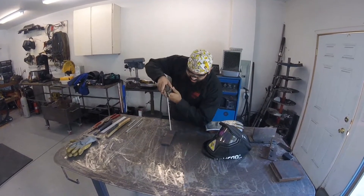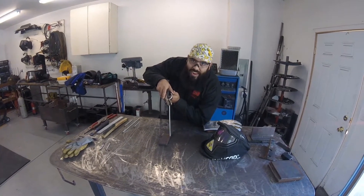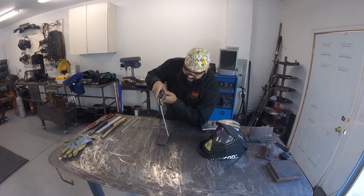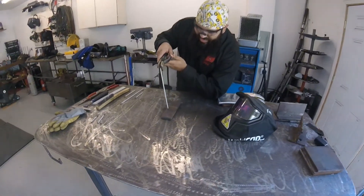Since it's flat, we're just going to come straight up and down with your electrode — really no work angle at all. Our travel angle, we're going to have a slight drag. That way once we start our arc, we go from edge to edge.